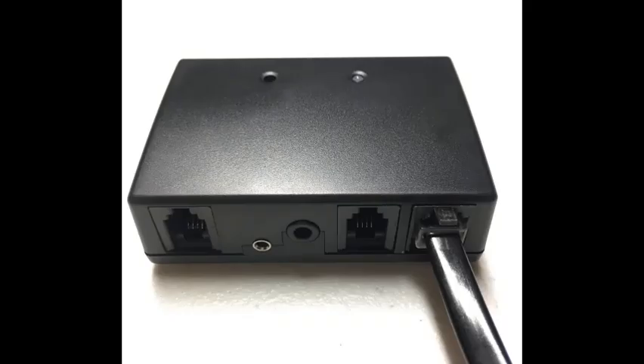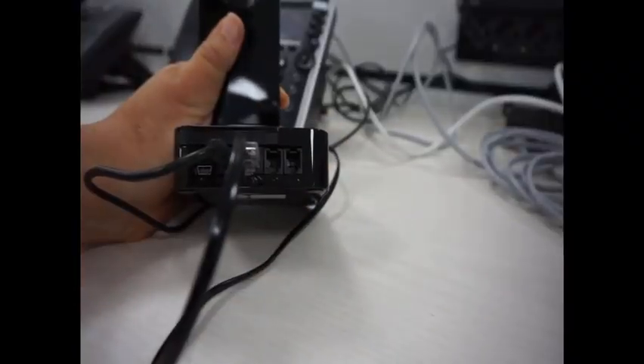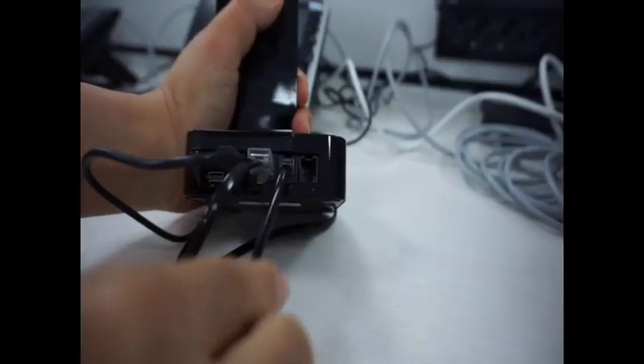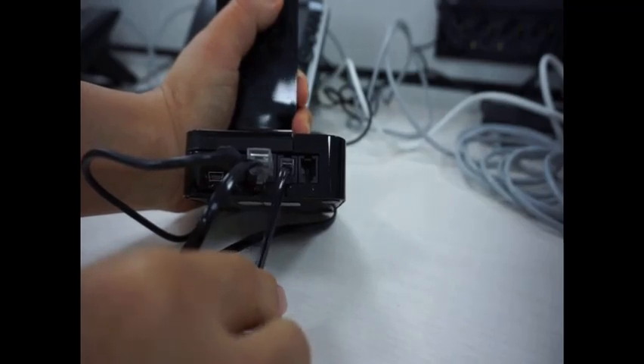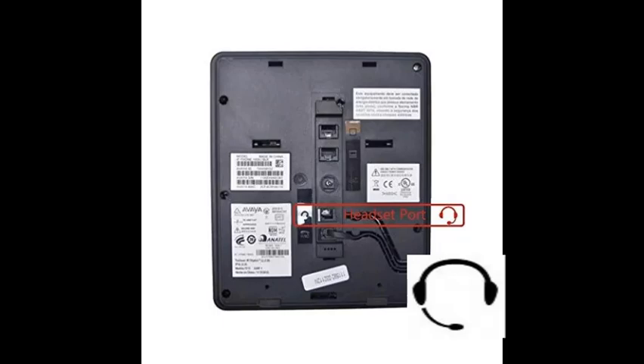Connect the EHS cord to the EHS adapter and the other end to the base. Connect the long telephone cord to the EHS adapter and the other end to the middle port of the base. Connect the short telephone cord to the EHS adapter and the other end to the headset-marked port of the desk phone.